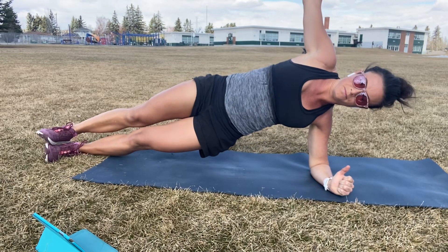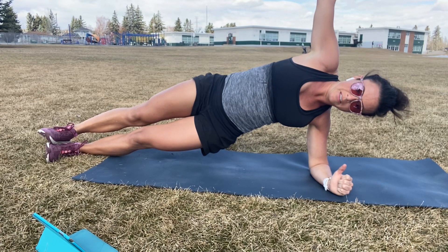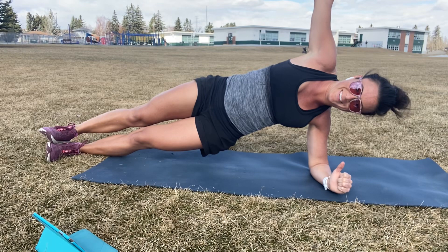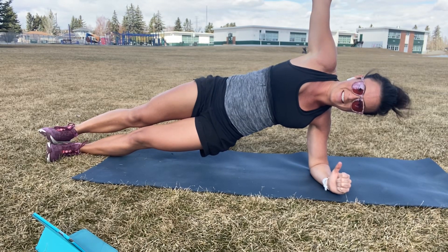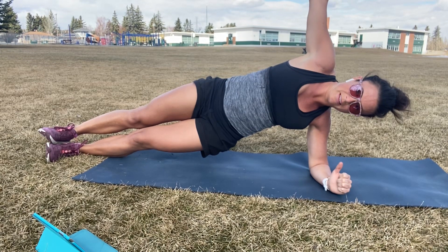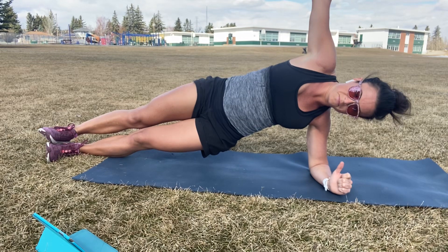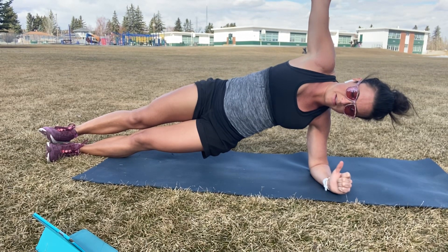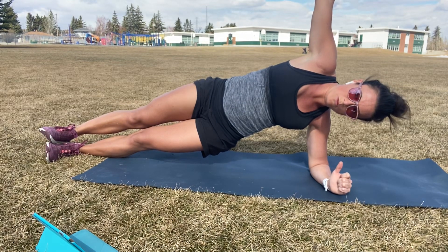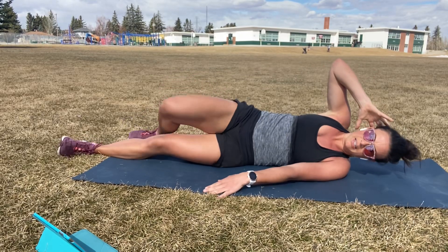Remember to breathe. Smile, you're getting some exercise today. Halfway on this side. Ten seconds. Five, three, two, one. Drop. Bottom hand down. V-ups. Ready, set, go.